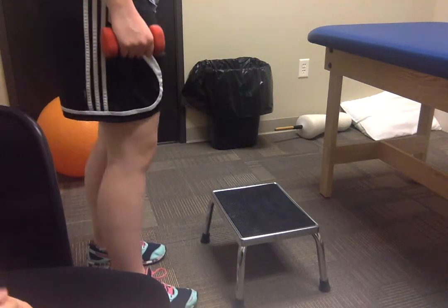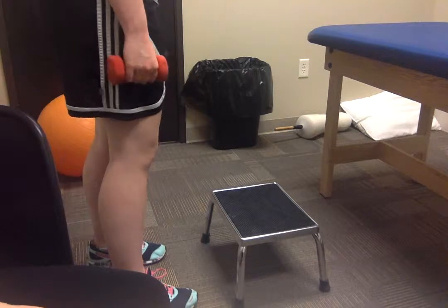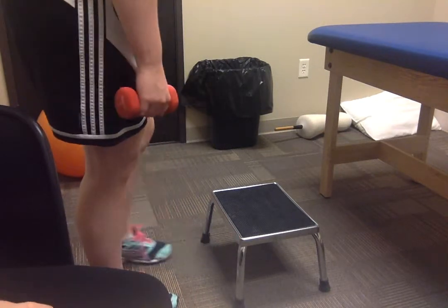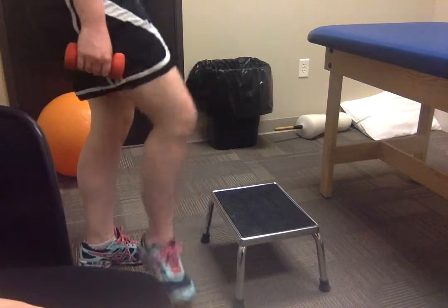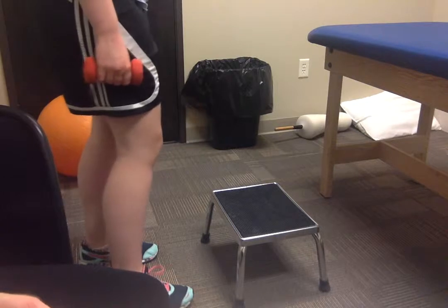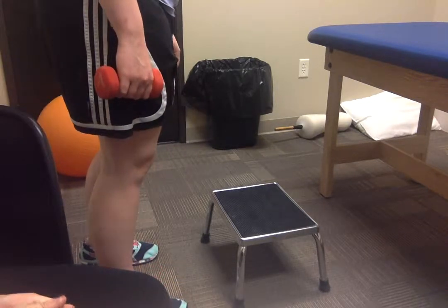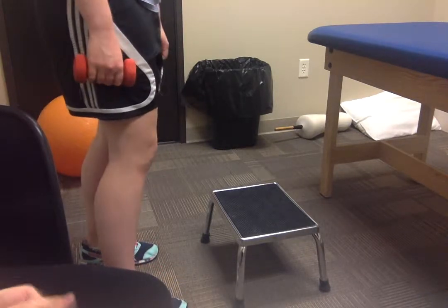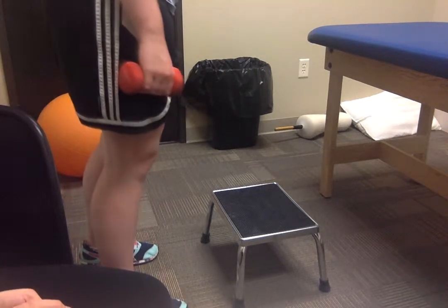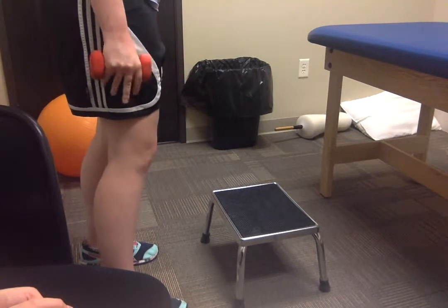The first exercise is called the step up/step down from a 20 centimeter platform. According to the study, they started doing these exercises at weeks 3 to 5, and we're going to do three sets of 12 repetitions. We are going to start with an initial load of about 10% of that patient's body weight.